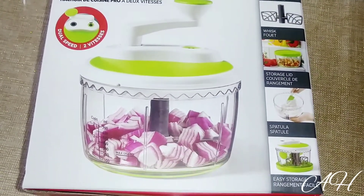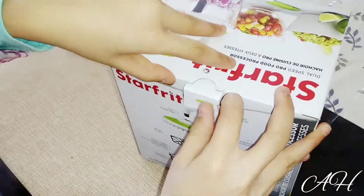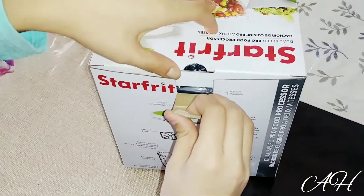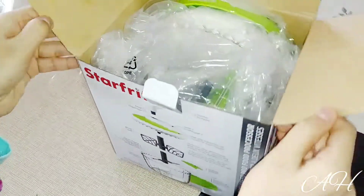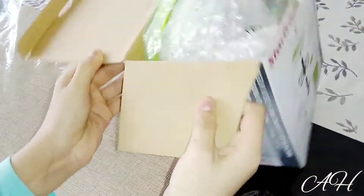Now I'm going to start unboxing this. I've opened the box and I'm going to take out everything and show you guys what there is.